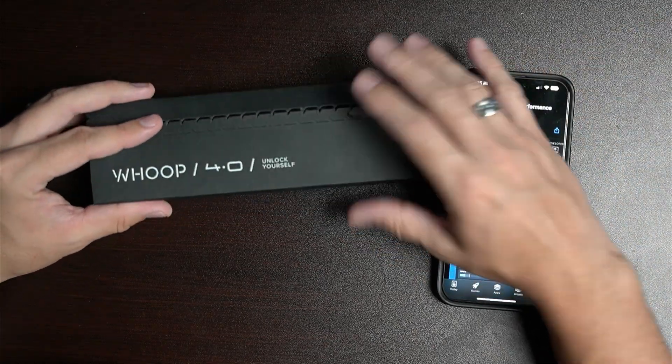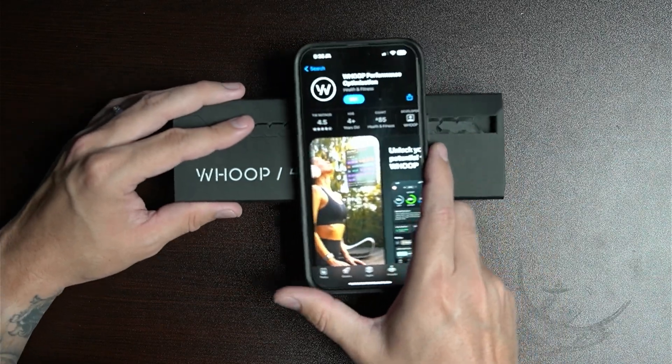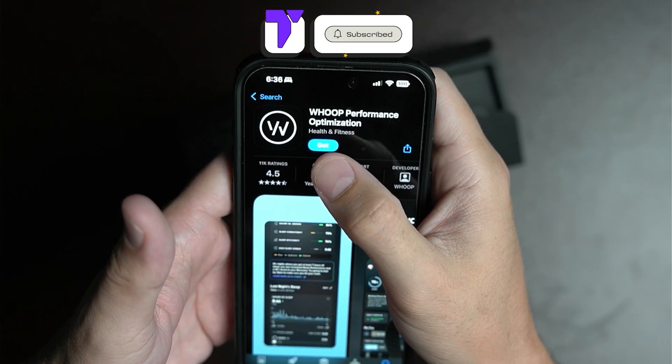I just got my Whoop 4.0 and I figured I'd make a video on how to set it up. It's extremely easy. First thing you want to do is get the app on your phone — it's called the Whoop Performance Optimization app — and go ahead and install it.